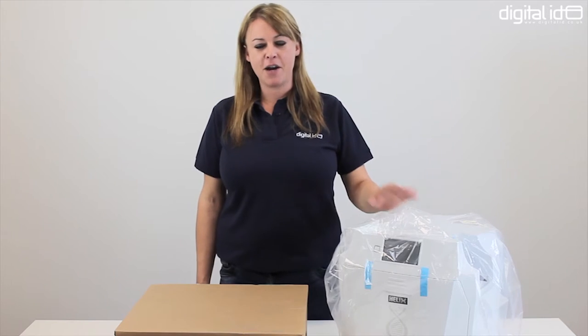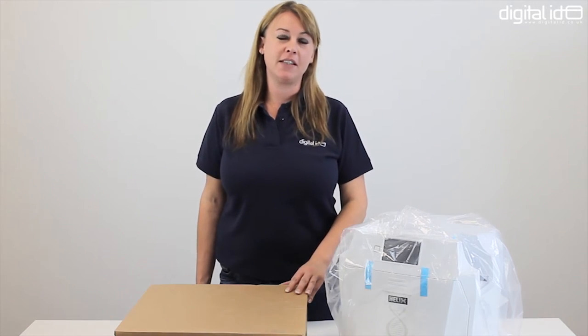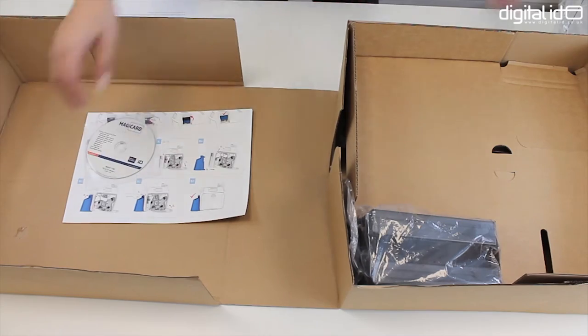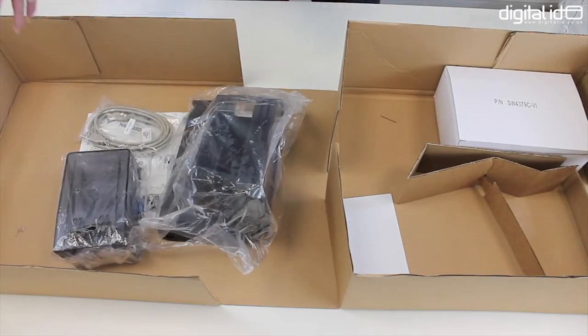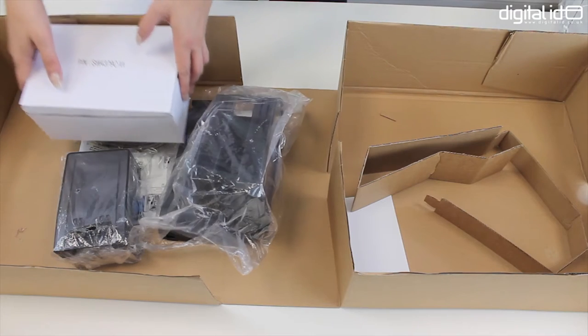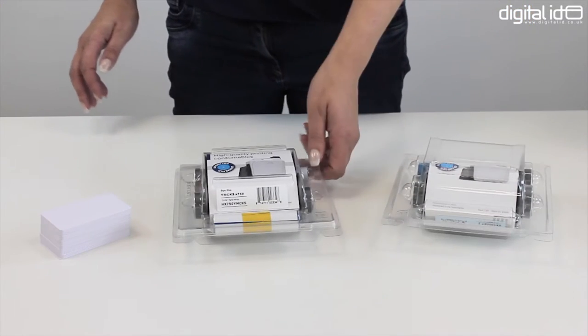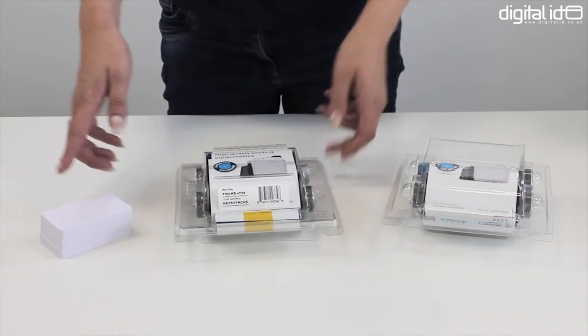First of all we're going to take a look at what comes in the box. We've got the printer and another box which contains everything that you need to start printing: a quick start guide, CD for the printer driver, input and output hoppers, USB cable, global power supplies. You will also need a retransfer film, a colour dye film and blank cards.